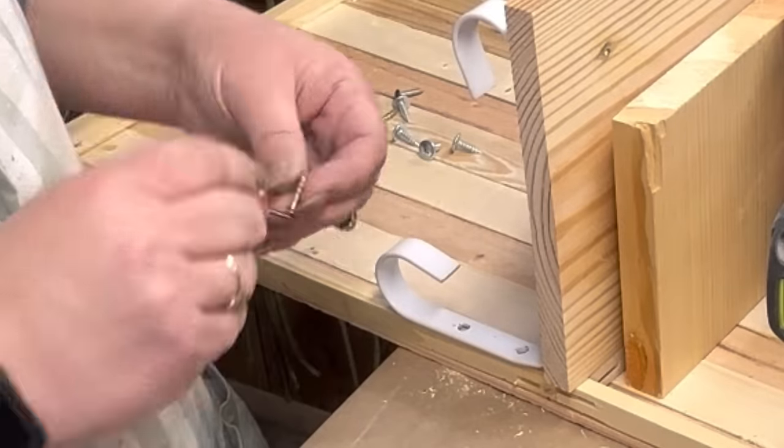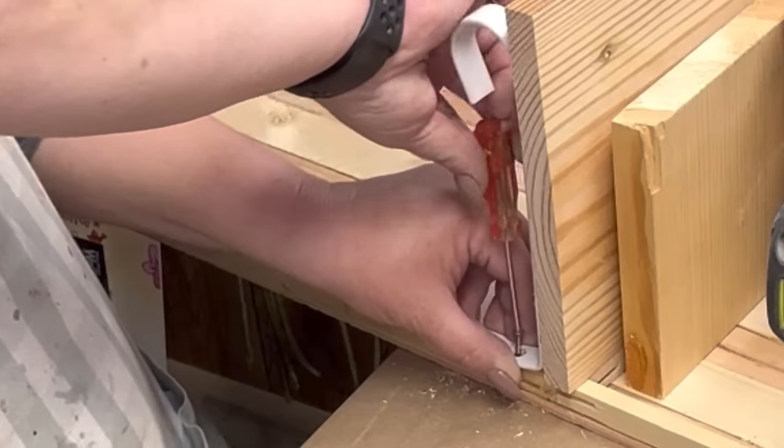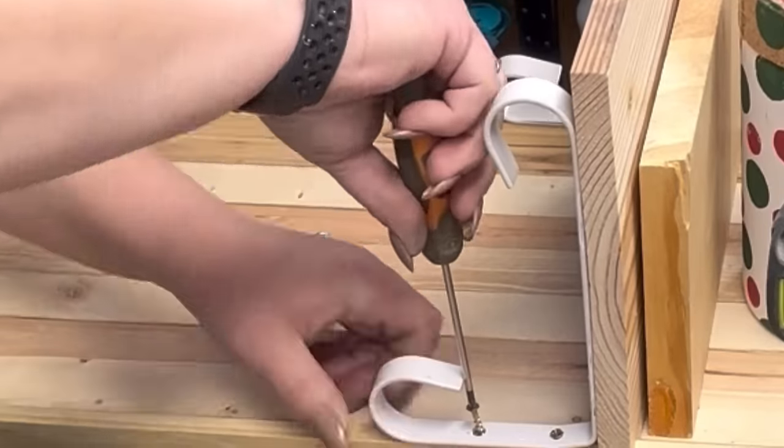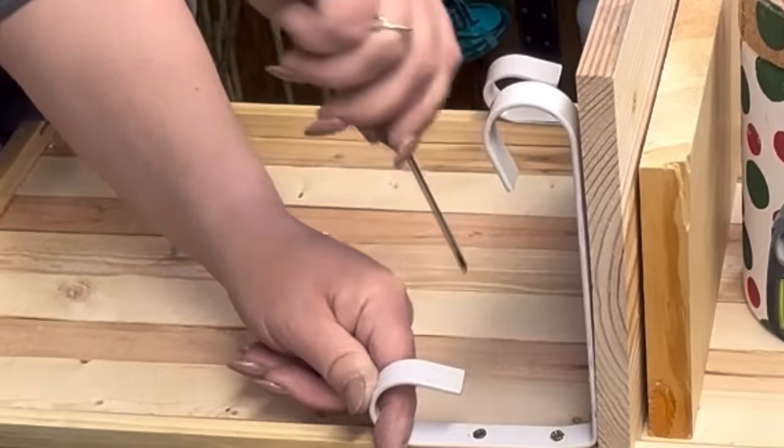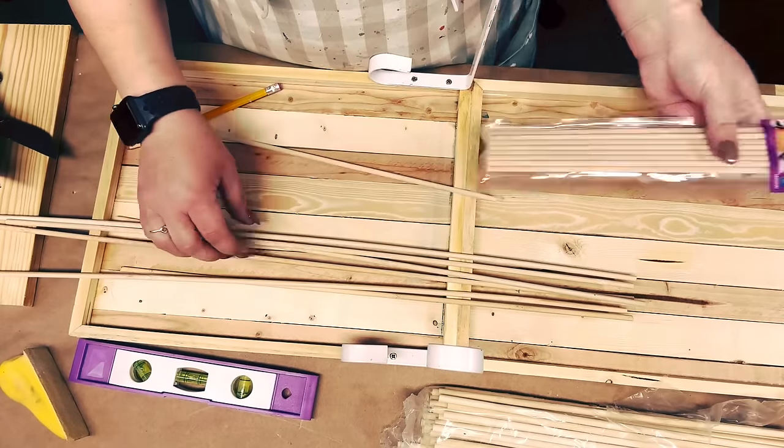After I get them down there, I'm just gonna take a screwdriver because I tried with the drill and it was impossible for me — I don't know if I'm challenged, but it was challenging. And I'm just gonna put those screws in as tight as I can.